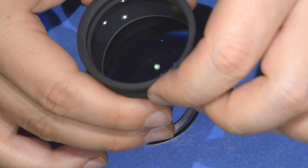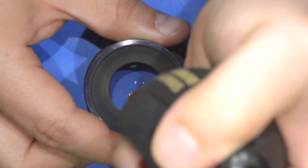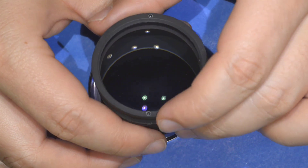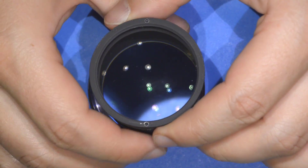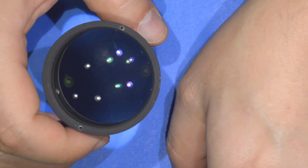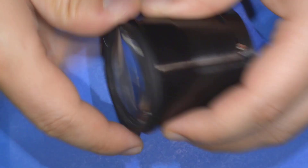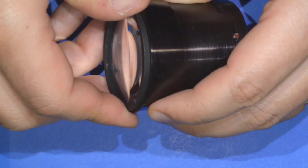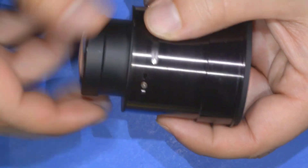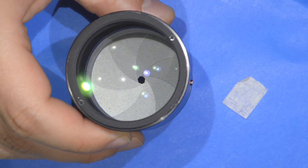The lens should be clean now. There are a few specs of dust from the paper but those we can blow away easily. That's it for the cleaning — it was extremely easy. There's still a small stain on the lens, but I wanted to show you the principle. Now we're going to reassemble the lens — the reassembly is just as easy as the disassembly.